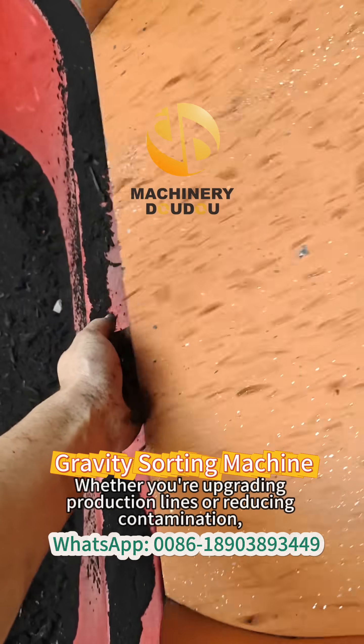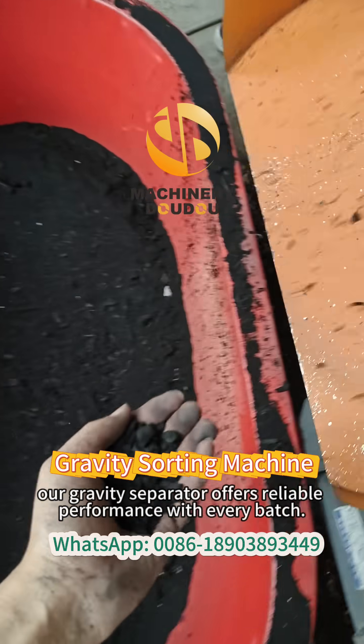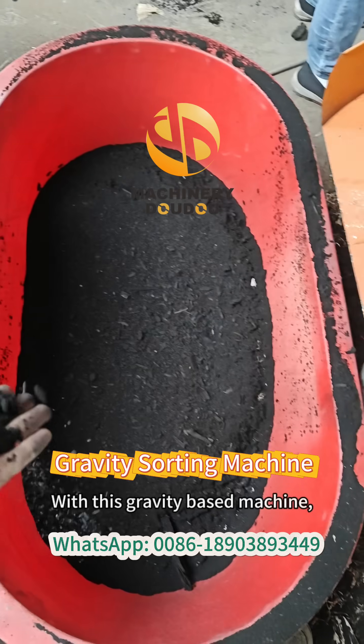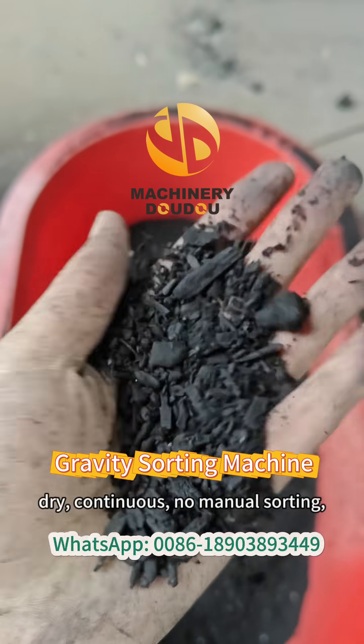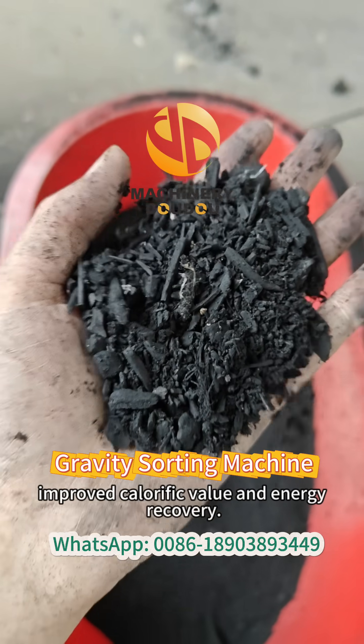Whether you're upgrading production lines or reducing contamination, our gravity separator offers reliable performance with every batch. With this gravity-based machine, you can get high-purity coal output — dry, continuous, no manual sorting — improved calorific value, and energy recovery.